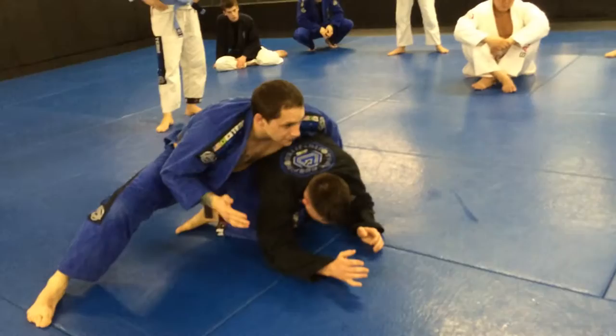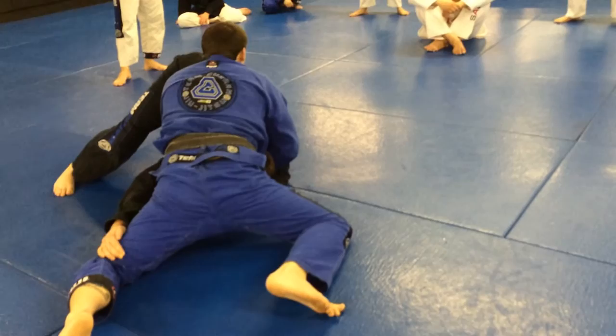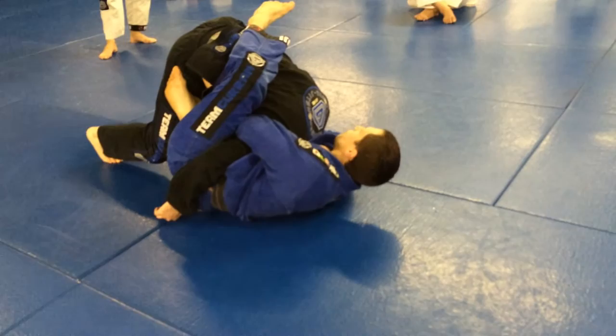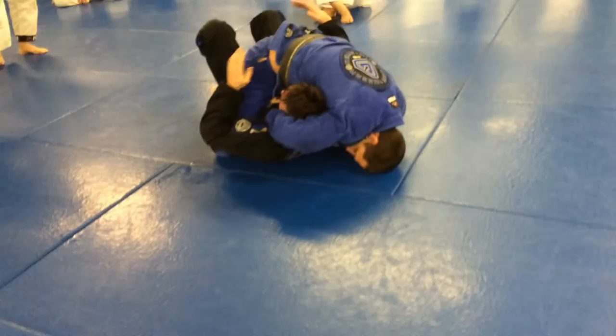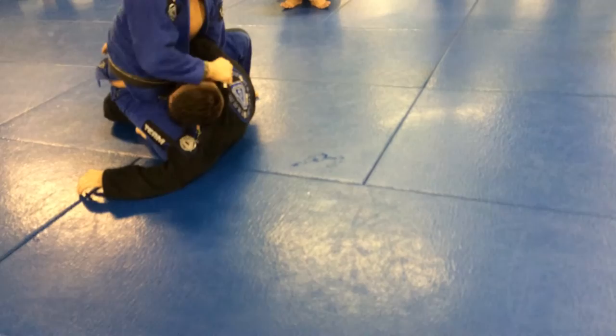So this hand starts to stop him from the half. I feel like the roll's not going to be good. Even rolling here — other way. You can follow too. This arm and this collar — that's bad news for this guy.